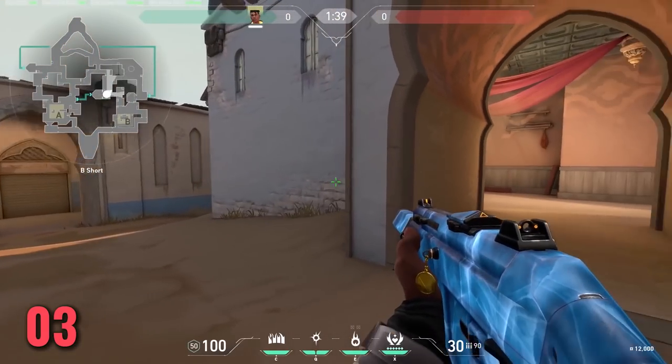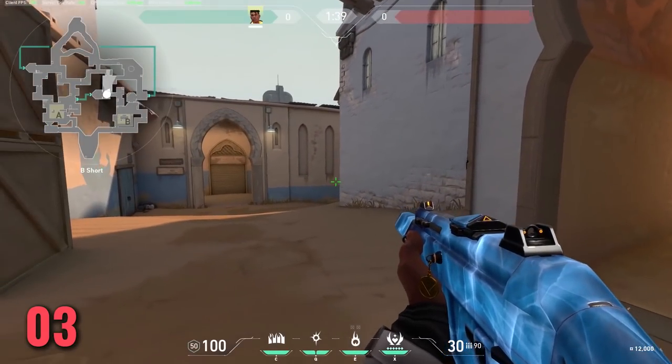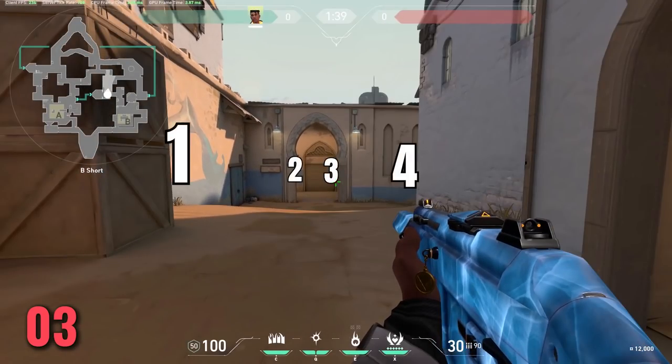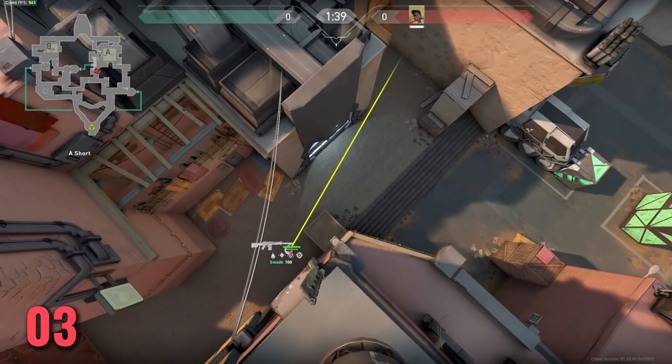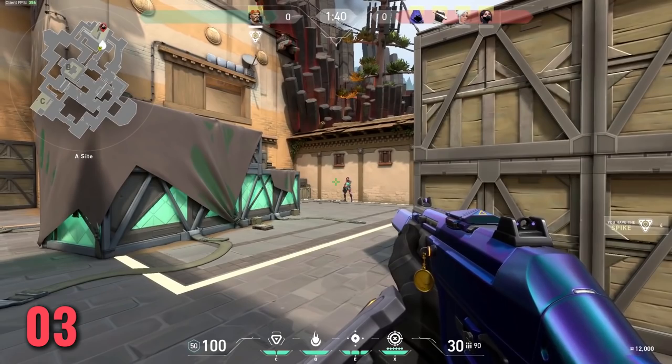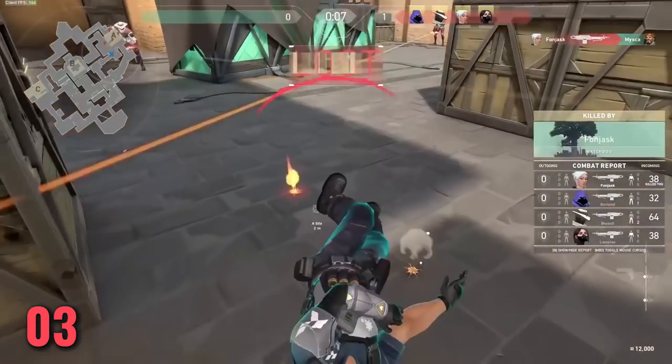Tip number 3 is isolating angles and being able to slice the pie. You don't want to peek out wide on an angle where 4-5 people can get an easy shot on you. The best way is to slowly strafe out from angles and individually clear off positions where enemies could be placed. It doesn't matter if you have the nuttiest aim in the world — if you jump out into the open where multiple people can kill you, you will never win those fights.